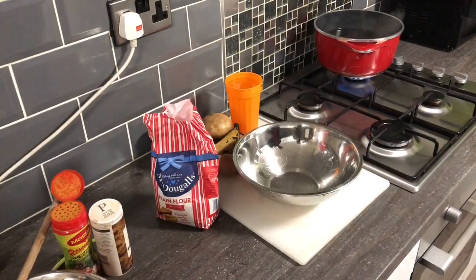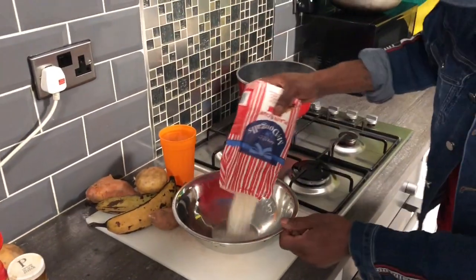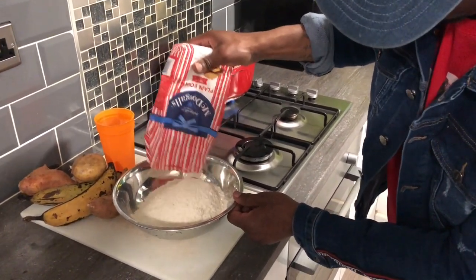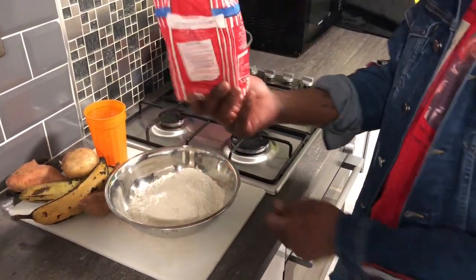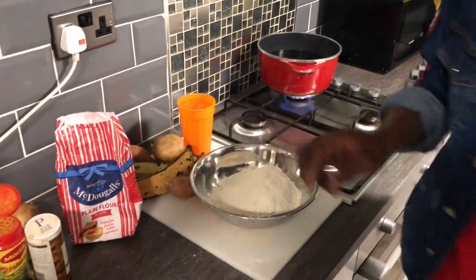Yes people, so I'm done seasoning the chicken, I already let it marinate a bit - you get me. So now I'm making some flour dumpling. So all you need is some plain flour, a little bit of salt, your water, and your garnish. Just take time on what you are doing.